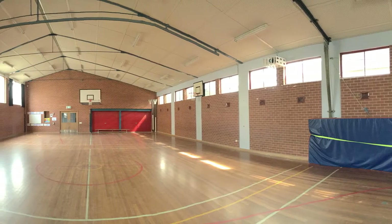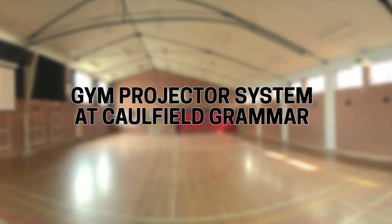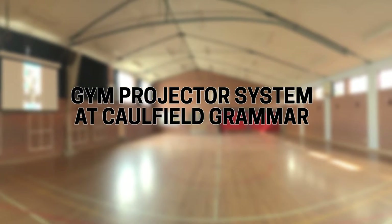Welcome to another DIV Australia video blog. We're going to be looking at the gym projector system installed at Caulfield Grammar School's Melvin campus.